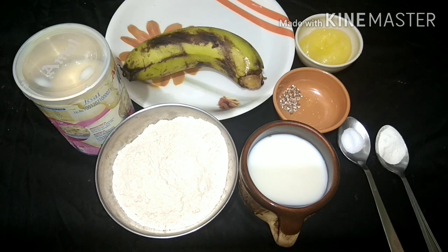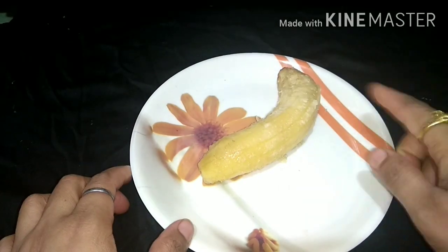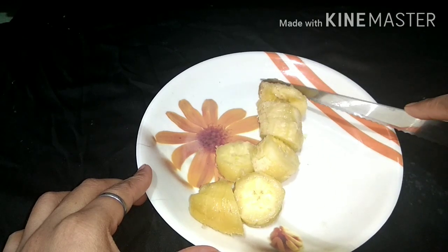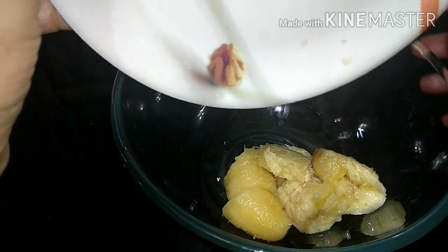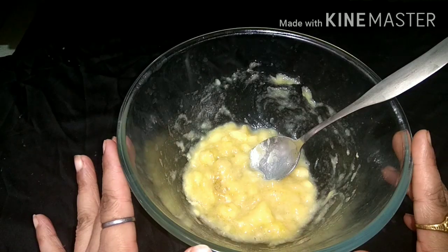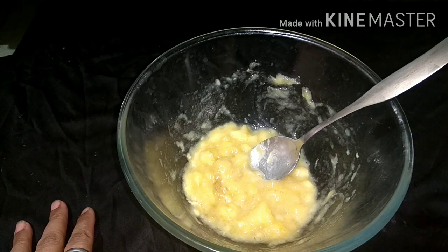I am going to give you the ingredients to help you prepare healthy banana pancakes today. First, we have to cut the banana into small pieces, but we will not grind it — we will put it in a bowl and mash it.